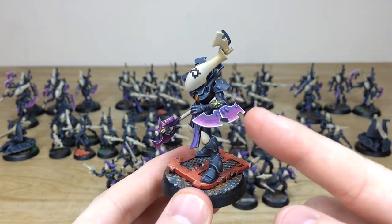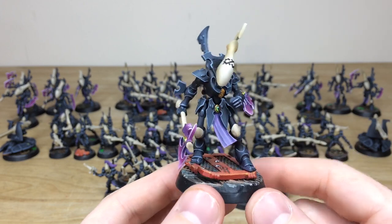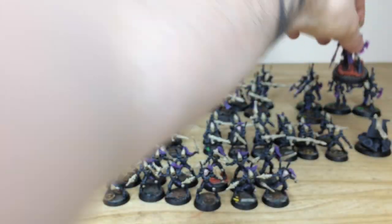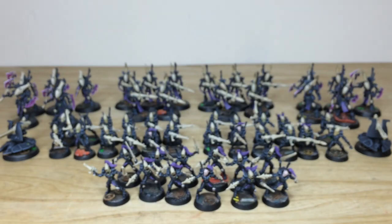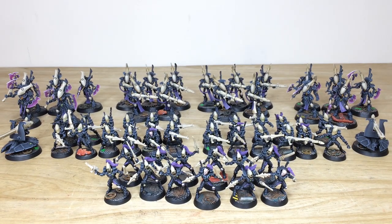I love the wrist shield things that the wraith blades have — really cool. All the little gems and everything fully painted. That's all the infantry from this force. Up next we've got lots of armor, extra gun support platforms, and a wraith knight as well.